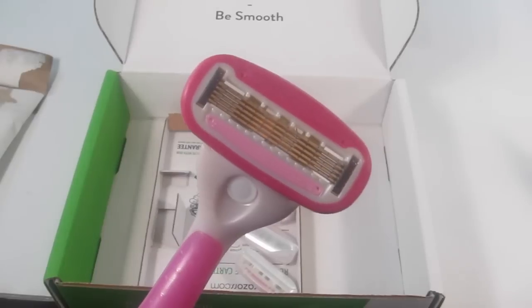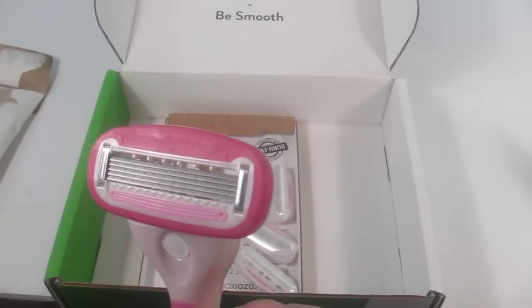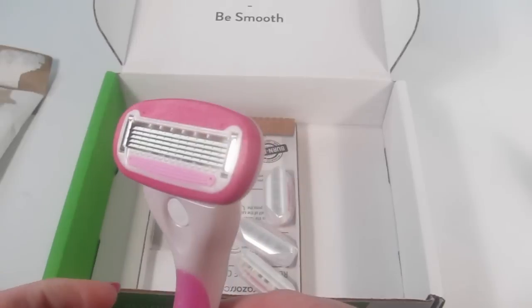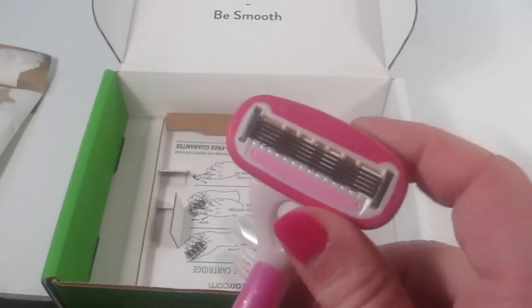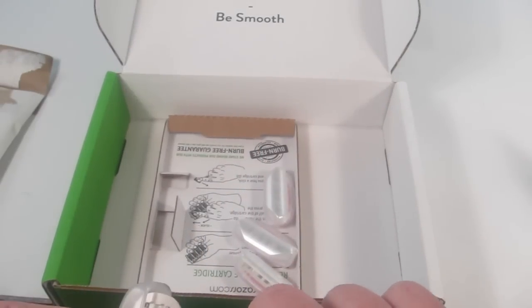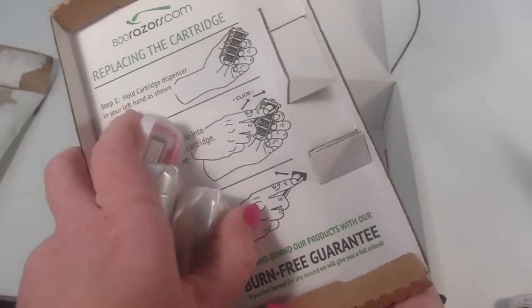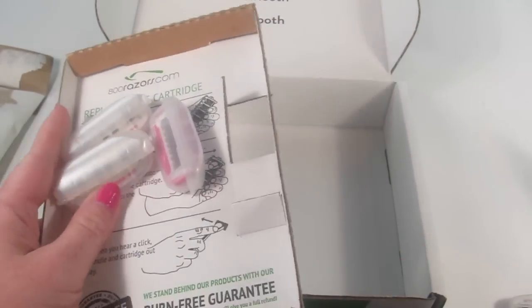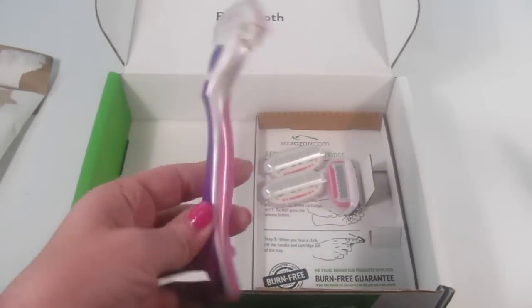I'll open one blade so you can see what they look like. The razor seems nicely made — there are five blades that kind of pivot, so it looks pretty decent. There are three other blades here as well. There's also a little instruction guide on how to replace the razor, which was pretty self-explanatory — I didn't really need the instructions.